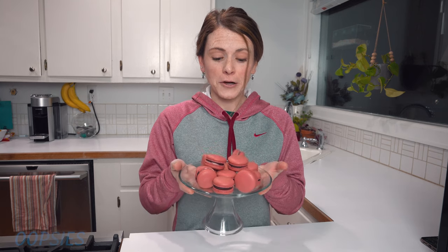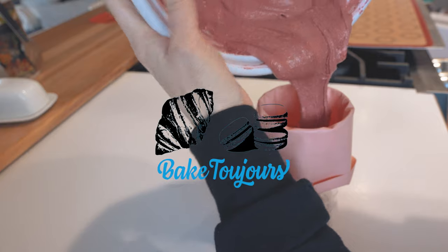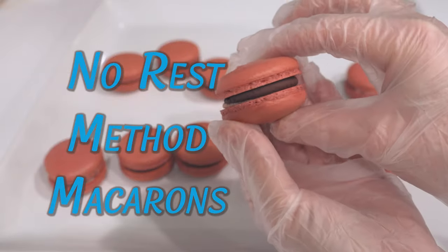Hey everyone, it's Nicole here from Baked to Short, and today we are going over the French method of making macarons but with a twist — we're going to learn how to successfully make these without resting them. I've heard of a lot of people doing this; I had never done it successfully though until now, so let's figure out how to make these macarons.